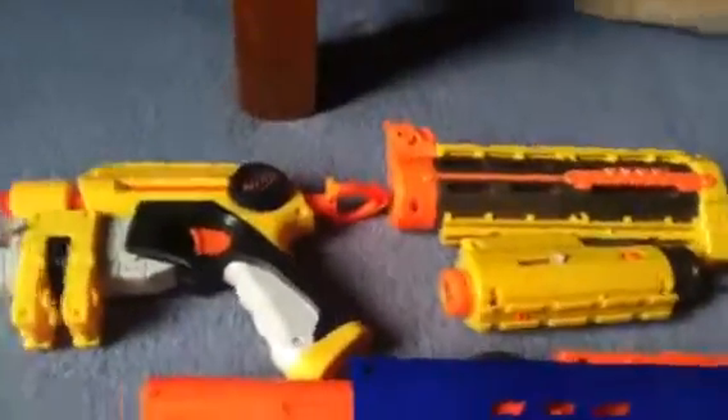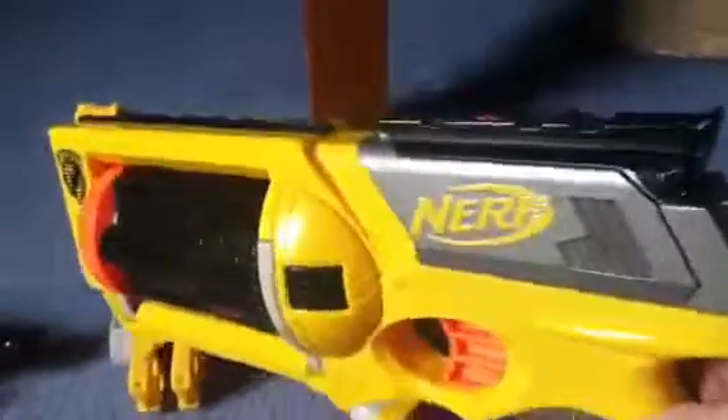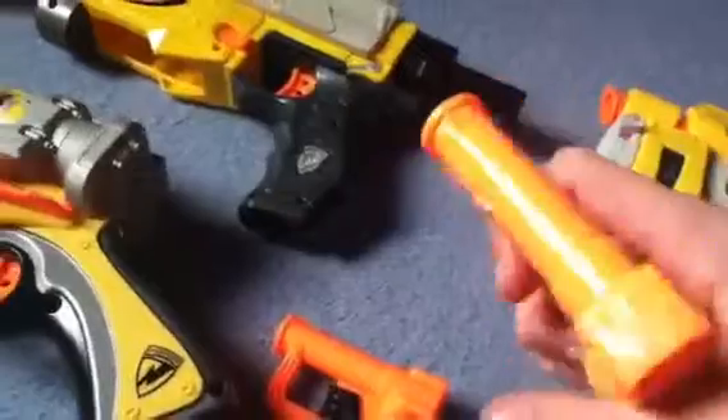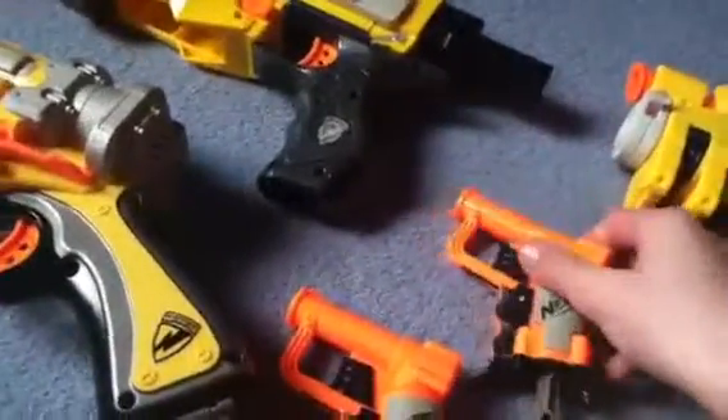The Maverick with a little tactical rail on there. 2 Jolts — pretty good, they're only like £3 as well. The Recon itself. Barrel Break. The Nerf Deploy. The Nerf Long Strike. And Hail Fire — this is also new.